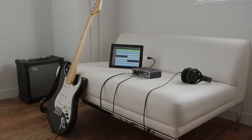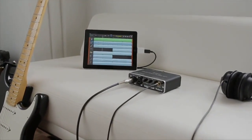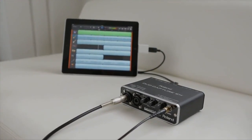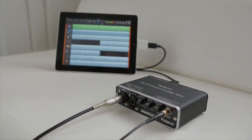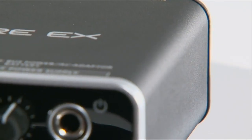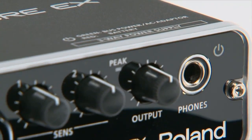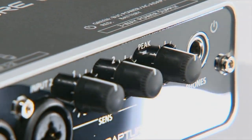Turn your iPad into a professional recording device by connecting it to the Duo Capture EX. Record vocals, guitar, keyboard, or other instruments directly through the Duo Capture EX to your iPad with superb results. Achieve pro-quality recordings wherever you go with the Duo Capture EX USB audio interface from Roland.